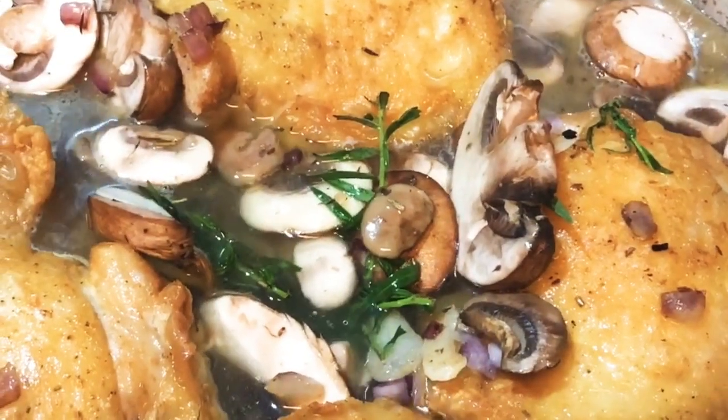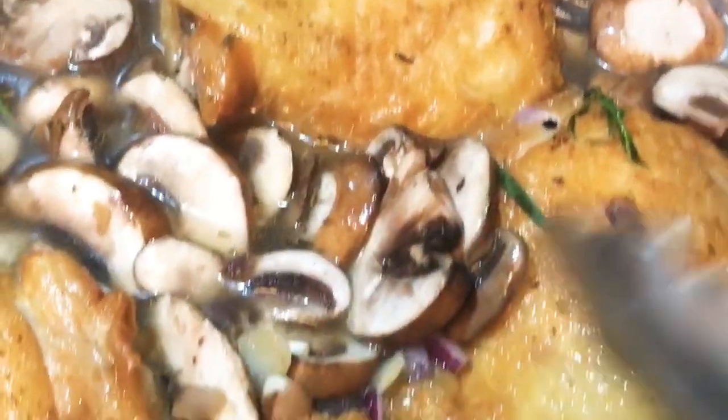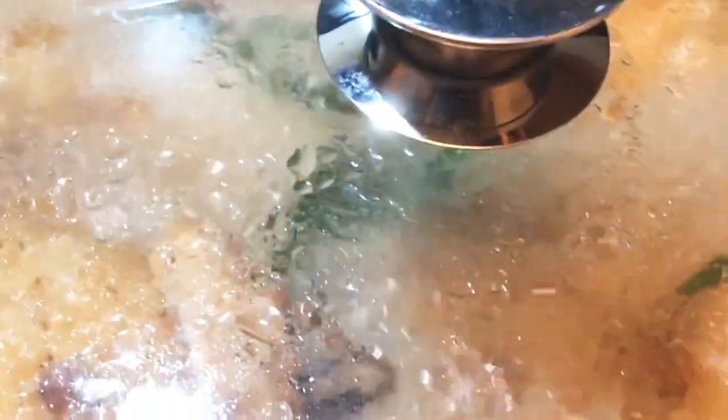After the liquid is filled up enough, we're just gonna move things around a little bit to make sure everything is submerged. You don't want to cover the chicken, you just want to bring it almost all the way up — kind of like when you're braising. Put the top on and we're gonna let that go on medium-high for about 15 minutes, or about 10 minutes once they're boiling.